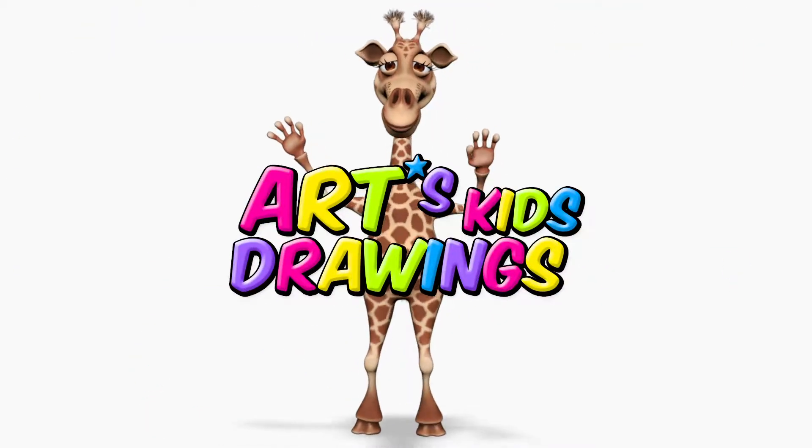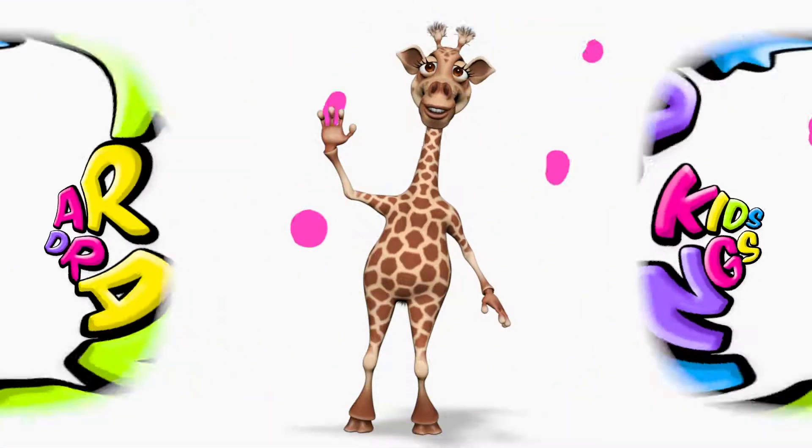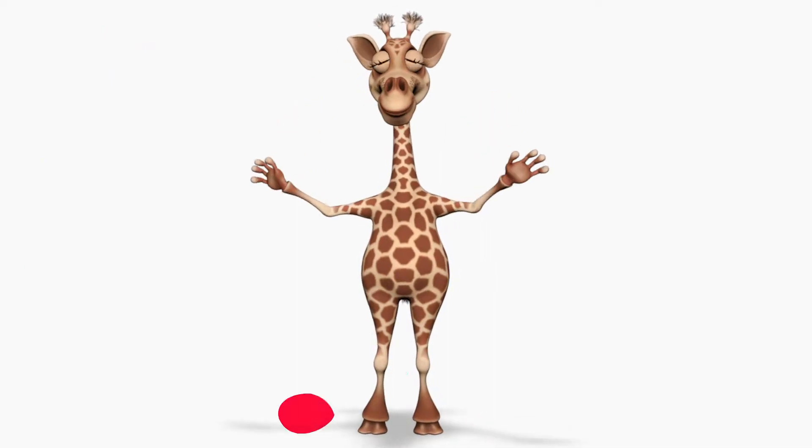Hello everyone! It's Art's Kids Drawing! Hmm, what will we draw today? Let's see!